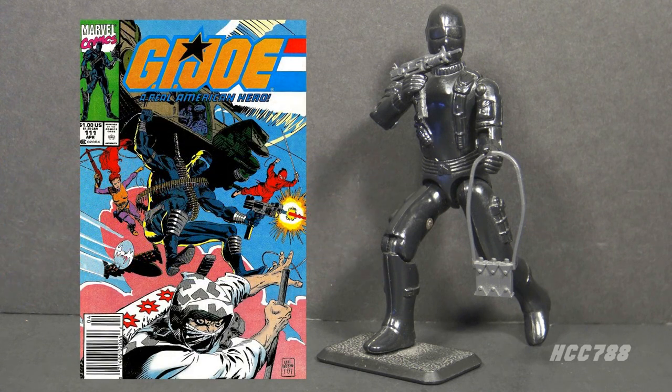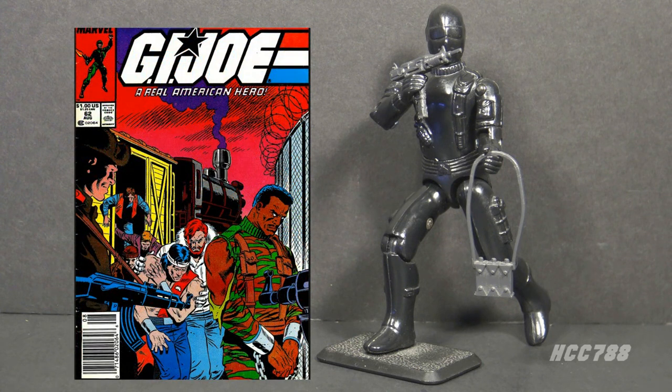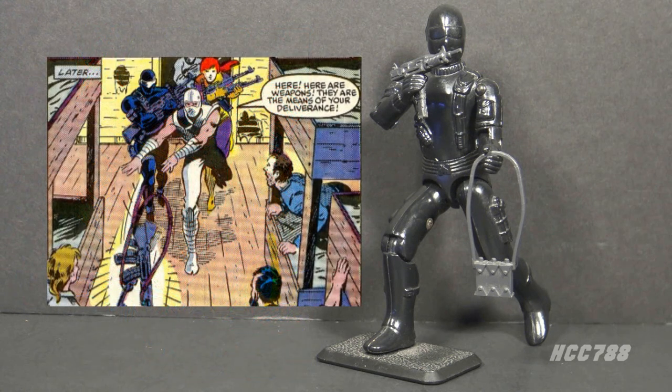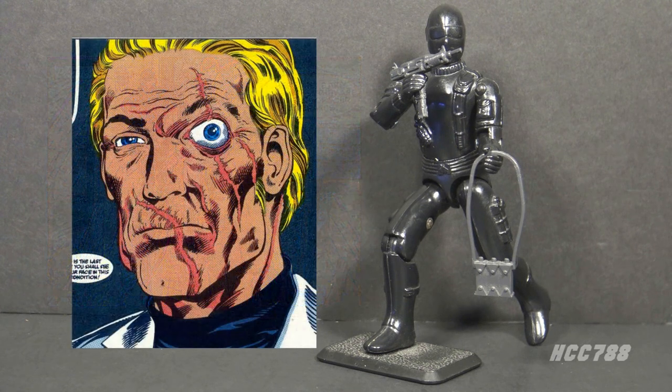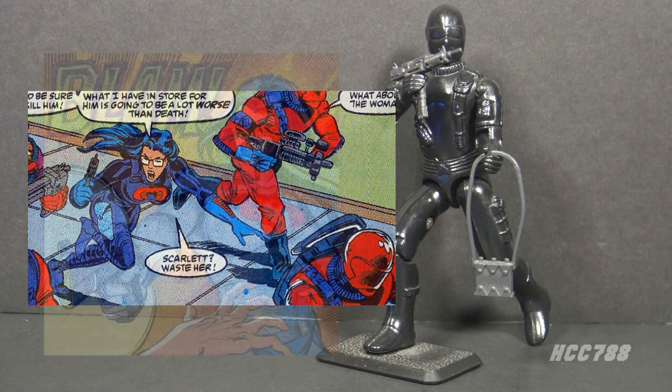Snake Eyes, Storm Shadow, Stalker, and Scarlet formed a tight circle of friends. When Stalker, Quick Kick, and Snow Job were imprisoned in the fictional country of Borovia, Snake Eyes and Scarlet went on a secret mission to rescue them — there was no way they would leave their friend Stalker in that prison. In issue number 93, Snake Eyes' face is revealed for the first time. He wants to get surgery to restore his face, but the Baroness — who mistakenly believes Snake Eyes killed her brother — leads an assault on the hospital where Snake Eyes is under the knife.